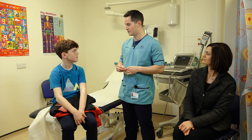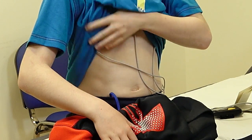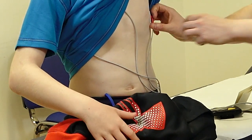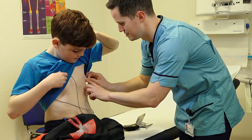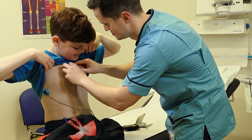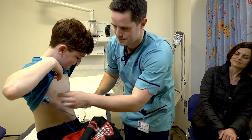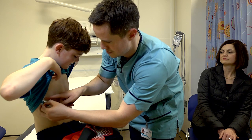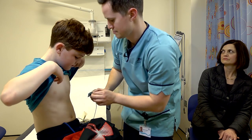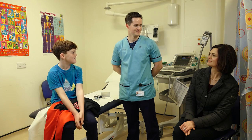So what we'll do now is relieve you of the monitor. These can be a little bit sticky coming off. Thank you for showing me how this works. No problem, Sam. Enjoy the rest of your day. Thanks.